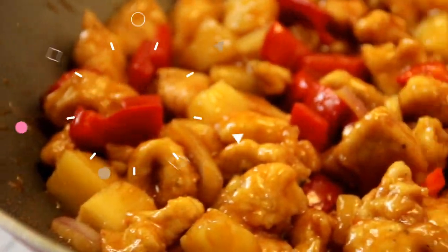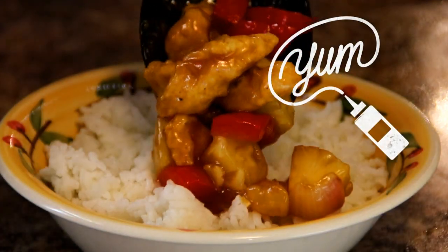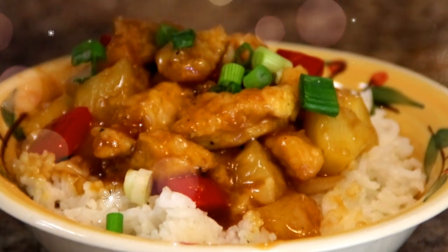And there you have it, guys — our sweet and sour chicken. Serve this up over a bed of steamed rice and garnish it up with some spring onions just for some freshness and color.